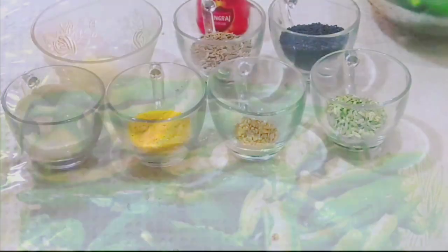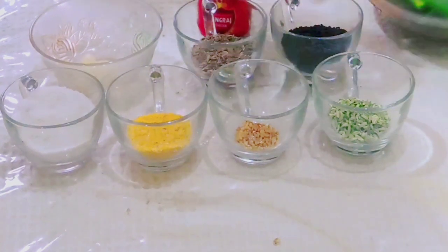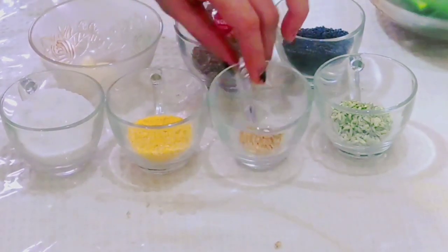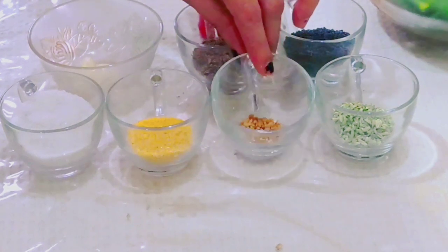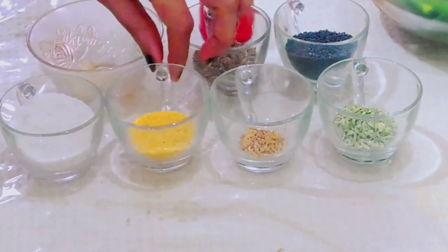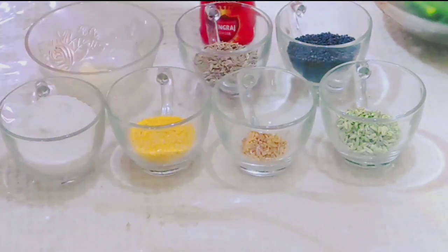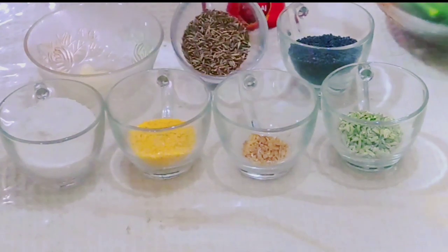Half tablespoon of Methi Kitani, two tablespoon of Pili Sarsu, and two and half tablespoon of Namak.